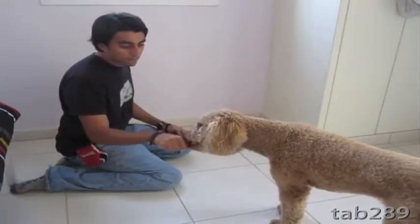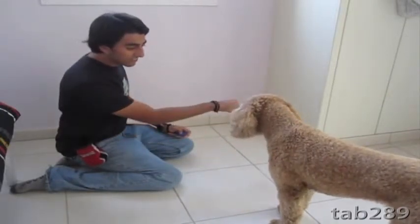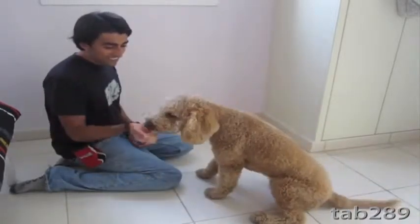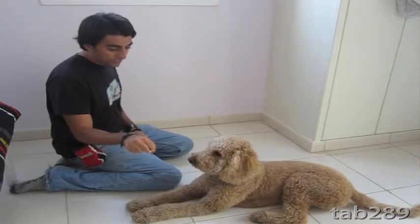Start adding the cue 'leave it' as you close your fist. Eventually the dog will figure out what it is that you want them to do. The next step is to put the treat on the floor but cover it with your hands before the dog is able to get to it.